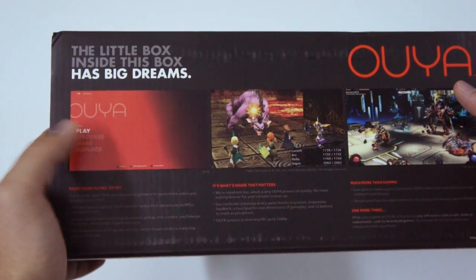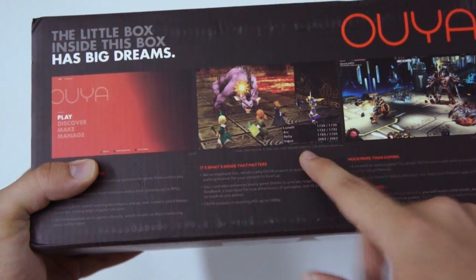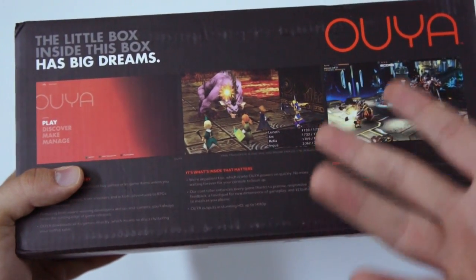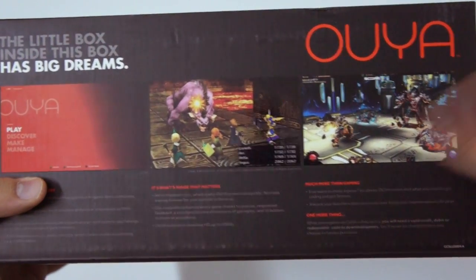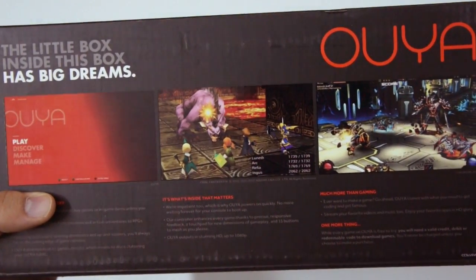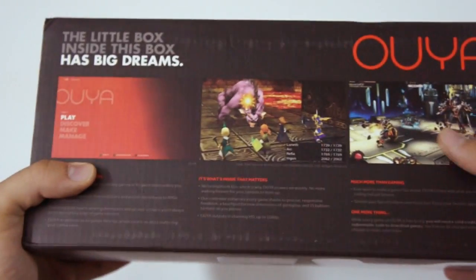Here's the menu — this is how it's going to look like. Final Fantasy 3, I believe, is the Android version upscaled for the OUYA. And another game which I'm not really quite familiar with — Chronicle Aid, I guess.